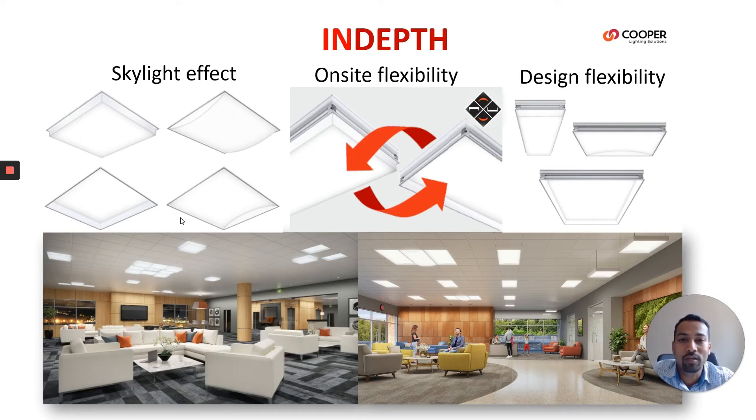When we go for a regressed lens, it's wet rated. When a drop lens, it's damp rated. The regressed lens definitely gives better glare control. The UGR, or unified glare ratio, is under 19 for such type of fixtures.